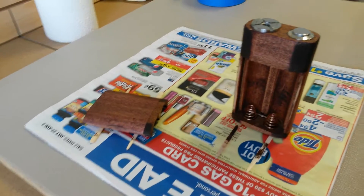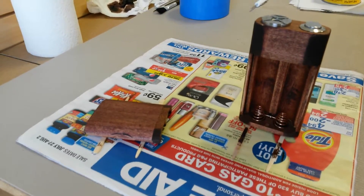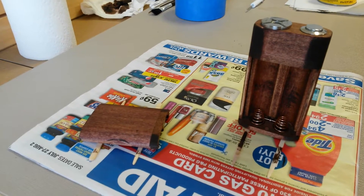Right now I'm letting this first coat of stain dry. After this I'll apply another coat of red mahogany stain and I'll be applying polyurethane afterwards — maybe a couple coats of those two.